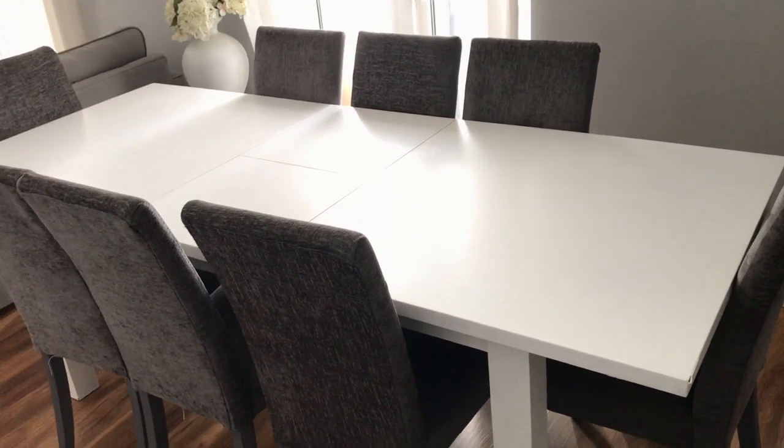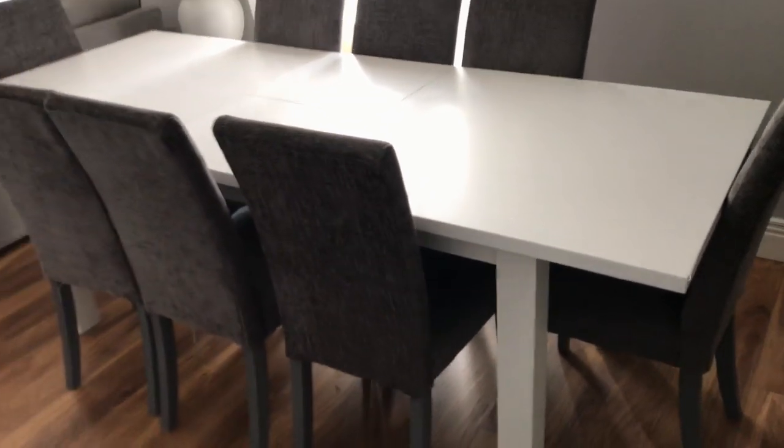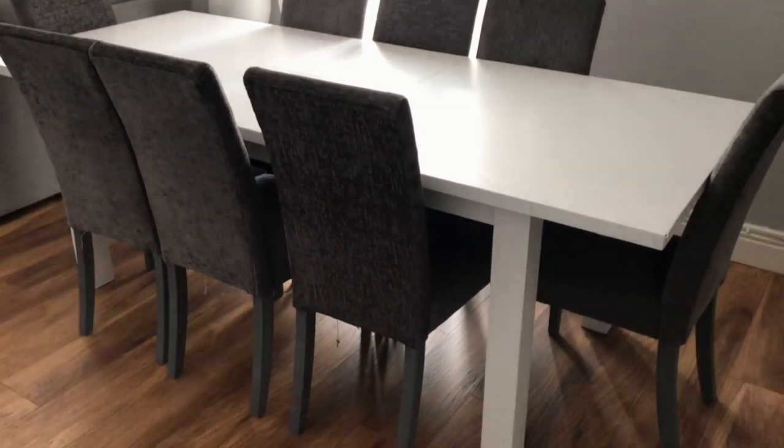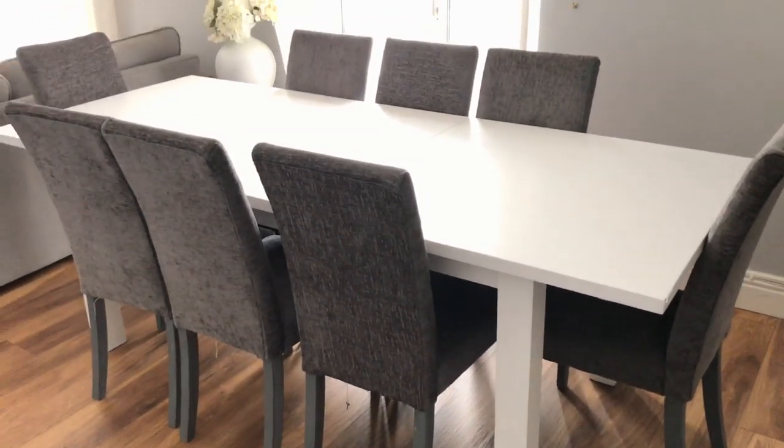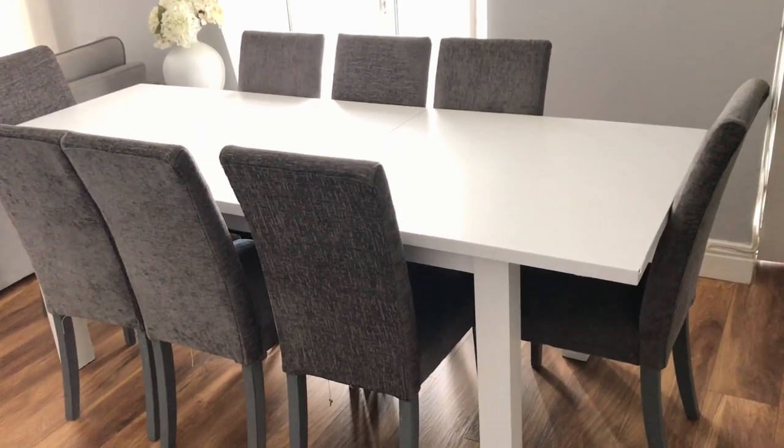After two coats of paint and leaving it to dry overnight, this is what it looks like. I absolutely love the white — I was contemplating whether it was going to be a good idea to paint it white, but all my big wooden furniture in my home is white, so I thought I would just do that. I love the contrast with the white and the gray; I think it looks absolutely perfect.